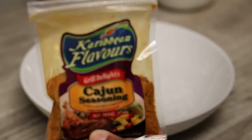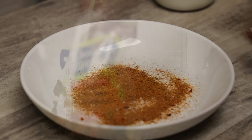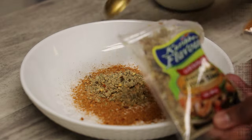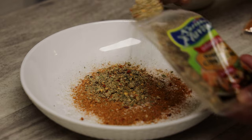I'm going to go in with cajun seasoning — I'll use two teaspoons of that and half a teaspoon of salt. And I'll use four teaspoons of this Caribbean citrus blend. It's a really delicious blend for protein.